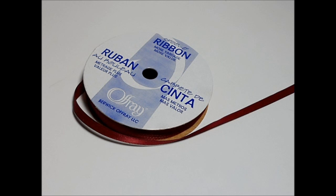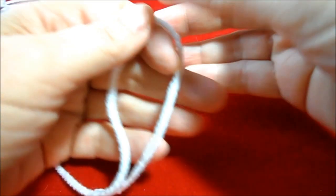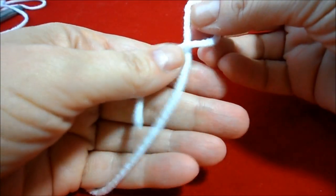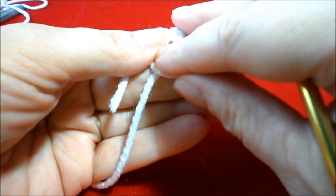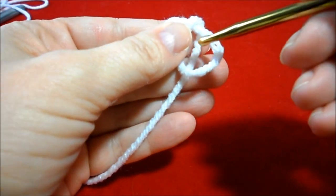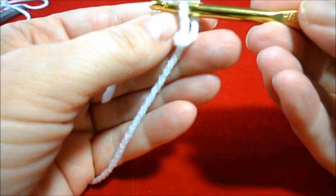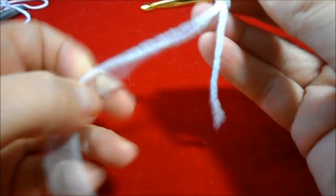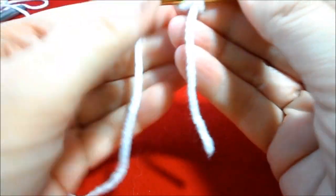Let's get started with the front side strips. To start we're going to make a slipknot: cross over, fold down, put your crochet hook right there, and then just gently pull. Now we're going to chain six.